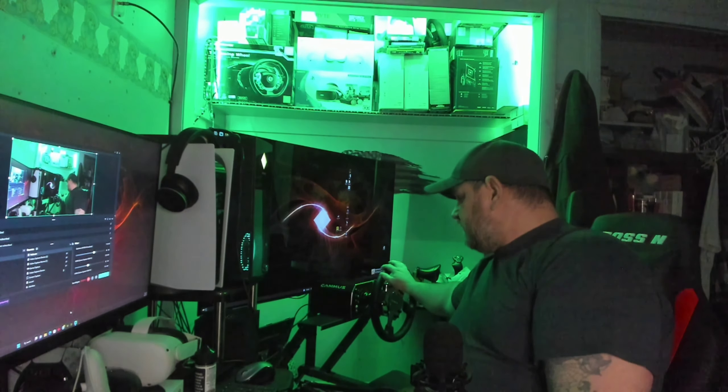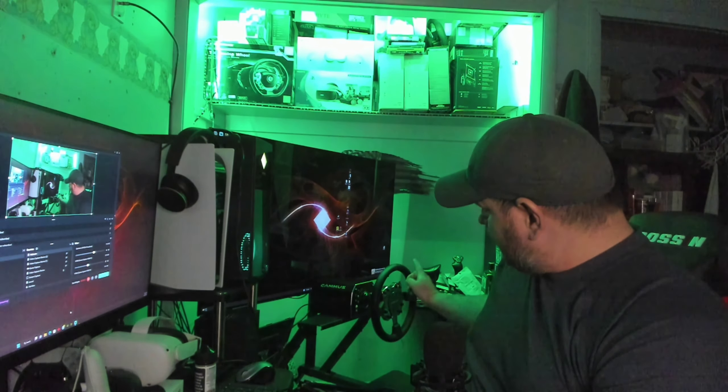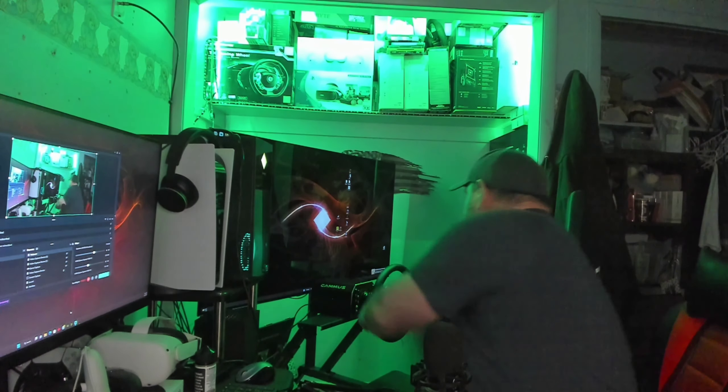Hello and welcome back to Frogboy X1 Gaming. I'm Andrew and today we are going to review the Camus Direct Drive wheel and the GT1 steering wheel. You can see them all the way over here. I'm not going to unhook it and hold it in my arms — it is heavy. That base is pretty heavy. The wheel is pretty solid.